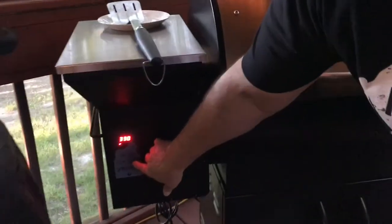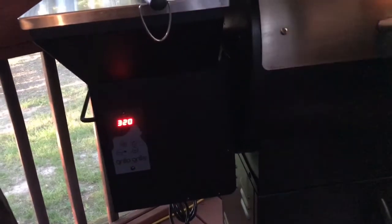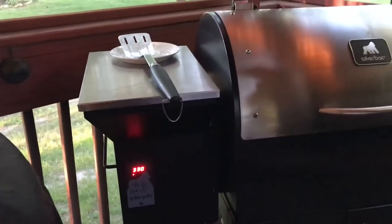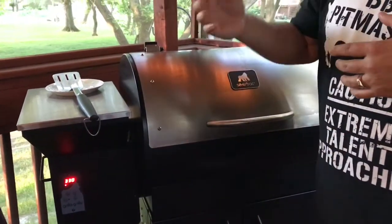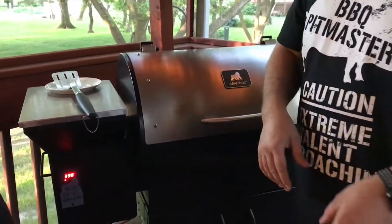You can see here we've got our electronic thermostat, and I've got mine set to 320. The grill's been running about 10 degrees over. There's a built-in temperature swing in the Silverback that helps the temperature go up and down, which puts more pellets in the pot and creates more smoke.